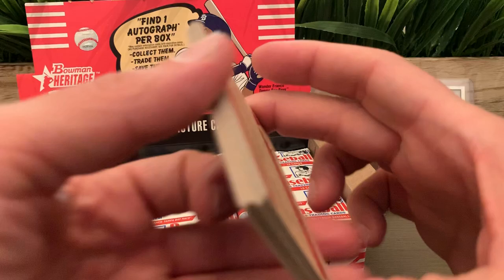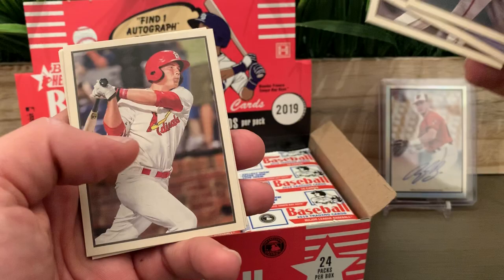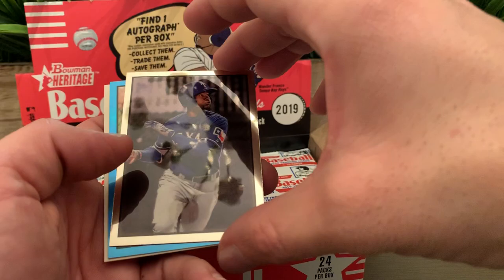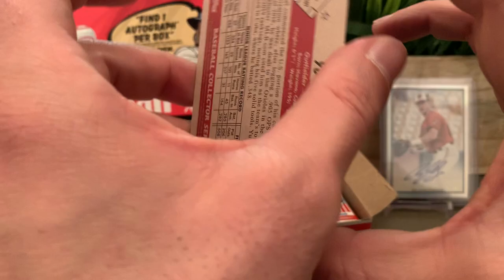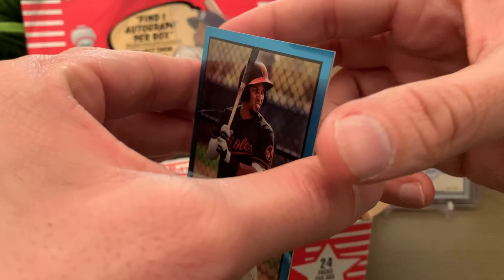I don't think this product has short prints like the normal Heritage does after a certain card number. We have Bryce Harper. Our two chromes: number one is Leody Taveras for the Rangers and another Oriole numbered 299 — Jusniel Diaz. It's a nice one. So this is already looking like an Oriole box.